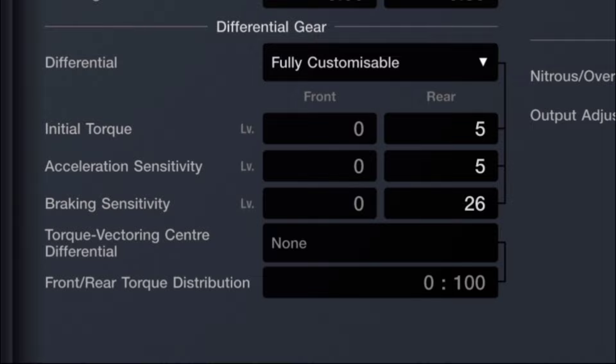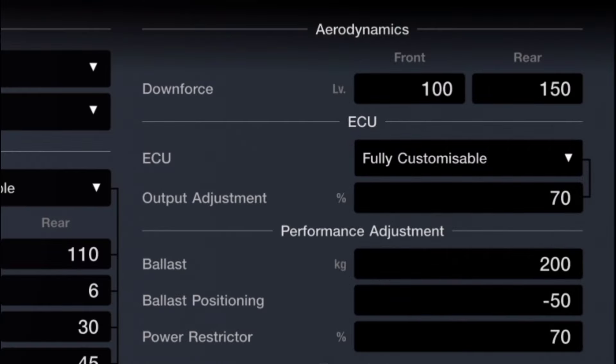For our fully customizable differential, we see an initial torque of 5, acceleration sensitivity set at 5, and braking sensitivity set at 26. For downforce, we have the front set at 100 and 150 in the rear. For our fully customizable ECU, we see 70% — it is fully detuned. For ballast, we see a maximum output of 200 and a ballast positioning of negative 50.